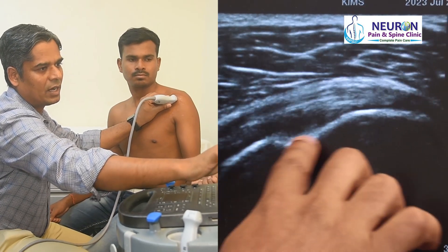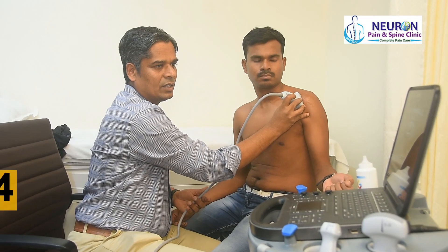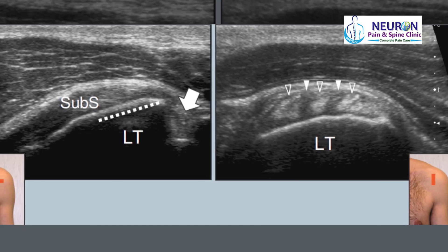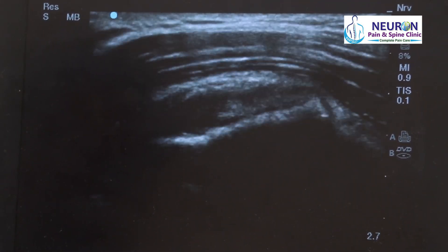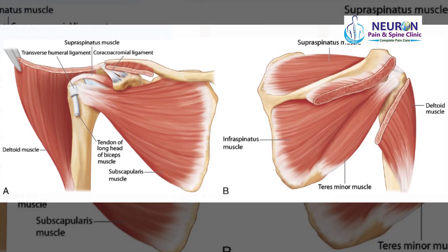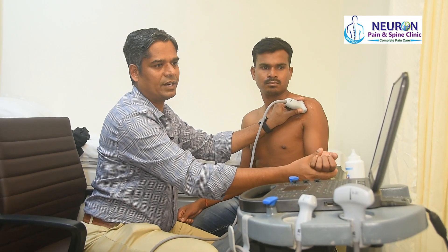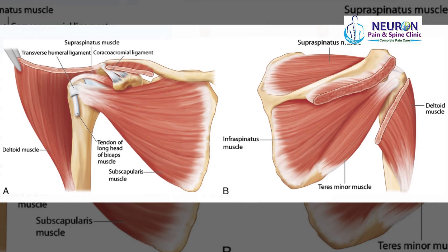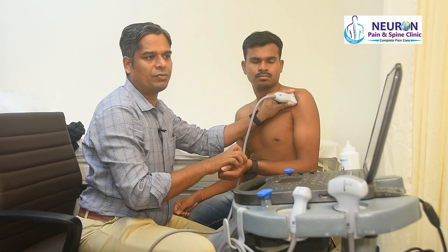From here you can see the articular cartilage at the insertion. Step four: I rotate 90 degrees to scan in short axis. In short axis, this tendon has a multi-pennate appearance — one can see two to three different pennae with some hypoechoic tissue in between, like multiple tendons with muscular tissue in between. The tendon looks normal here.